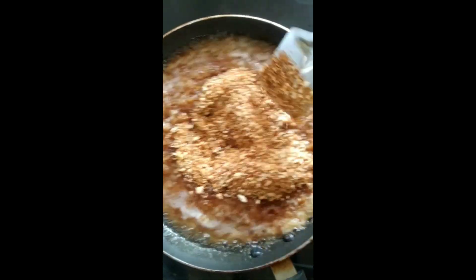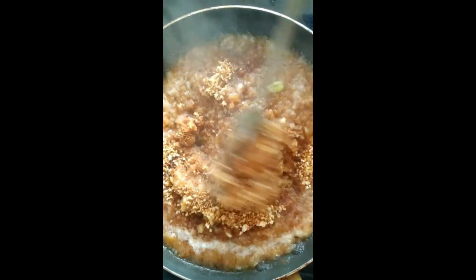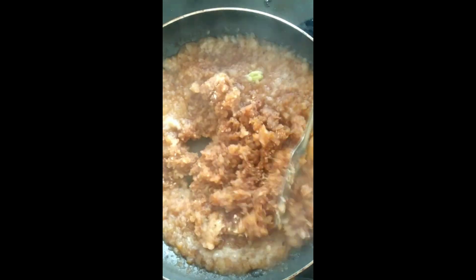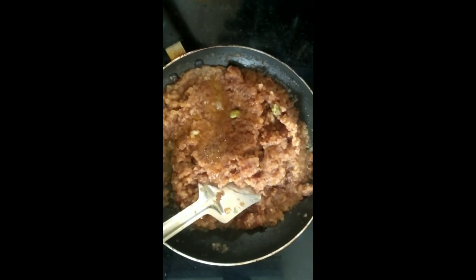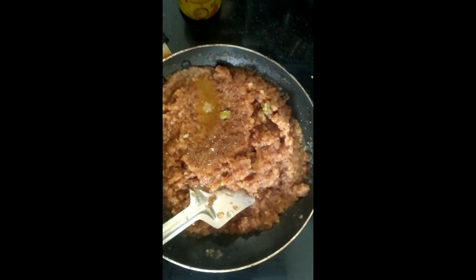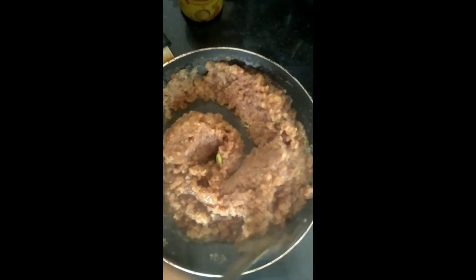Once the sugar syrup is boiling, add all the bread powder from the mixer. As soon as you add it, it absorbs all the sugar syrup and you'll get a thick consistency. After a minute of frying, add two teaspoons of ghee and keep mixing.